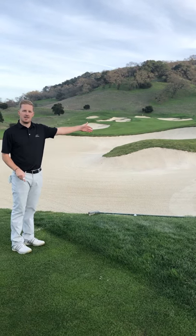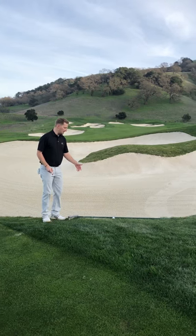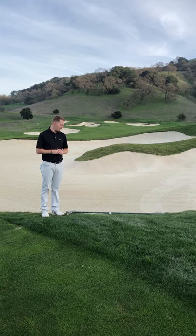I hit my tee shot up the right hand side near this bunker, and as you can see my golf ball instead of falling into the bunker is resting up against the rake here.